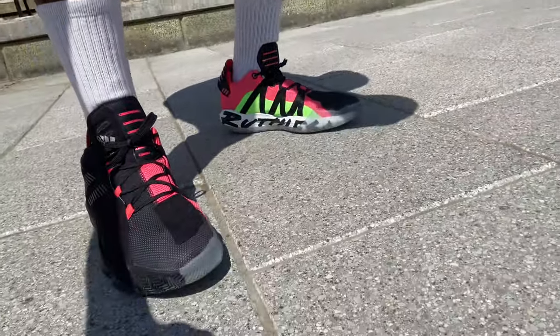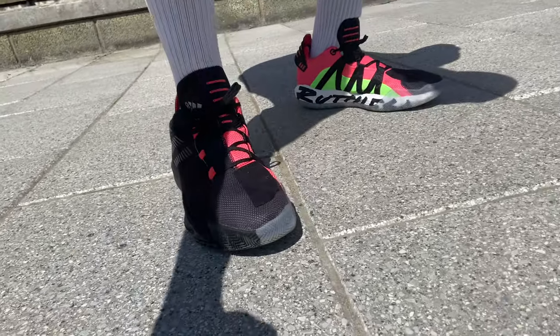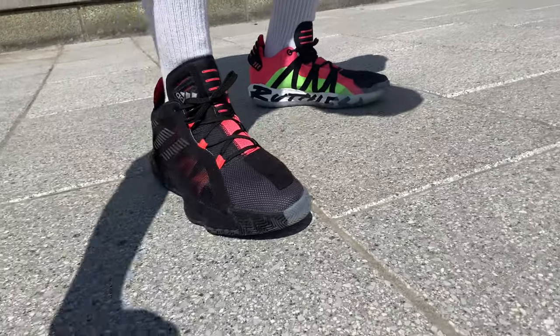If you do have a back garden, definitely use that, but if you do have some space like this, use that as well. Before we get into this workout, it's time for the most important part of any Pure Kicks video — of course, it's time for a crepe check. Today I'm rocking with the Dame Six in that Ruthless colorway. It's a light strike link-up.